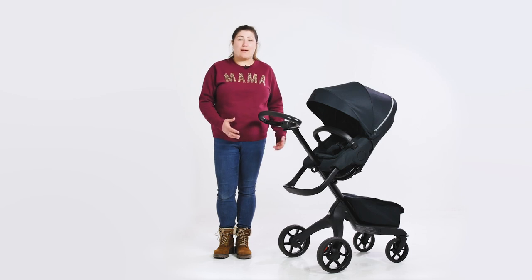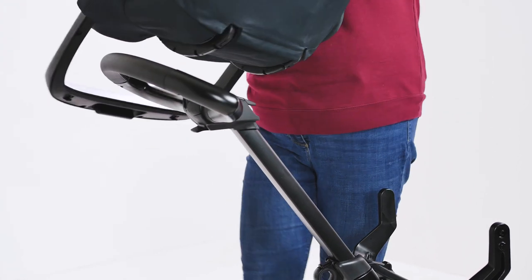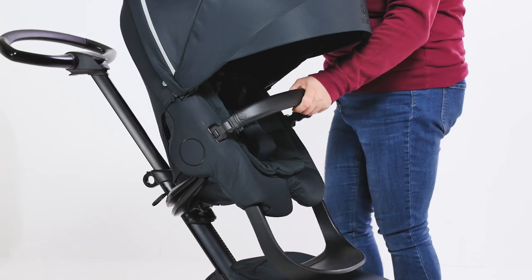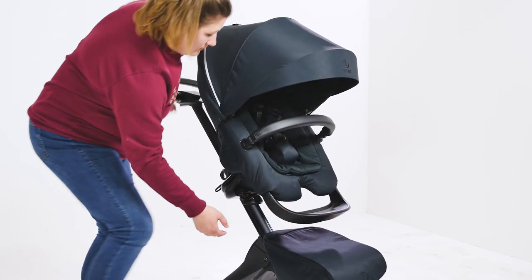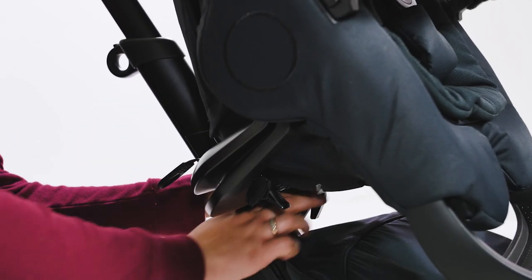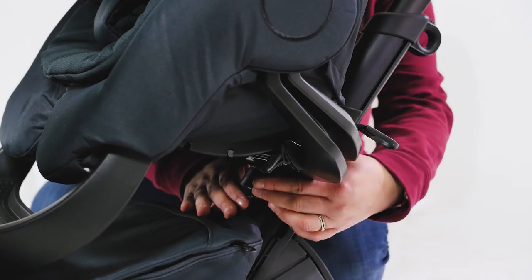The hood gives great coverage with its extendable panel and a ventilation panel too. The seat can be placed on the chassis in a parent-facing position as well as a world-facing position. We discovered that you can lift the seat with the leg rest still intact over the hanging bar, without needing to remove the adjustable leg rest. You can also move the seat unit and carry cot into a higher or lower position on the frame and lock into position with the lever underneath — great for shorter and taller parents and to bring baby closer to you.